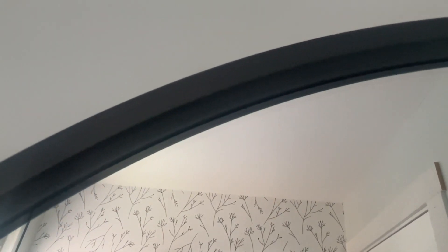It's a nice matte black finish, goes with all of my accessories in my bathroom. It's got a really nice detailed edge — the lip is pretty, it just adds a little bit of extra interest. Nice three-quarter inch frame all the way around.